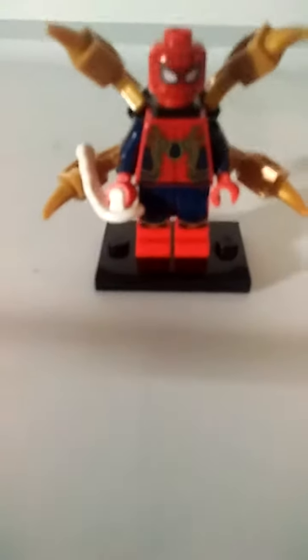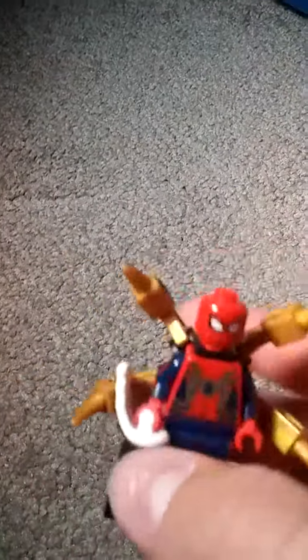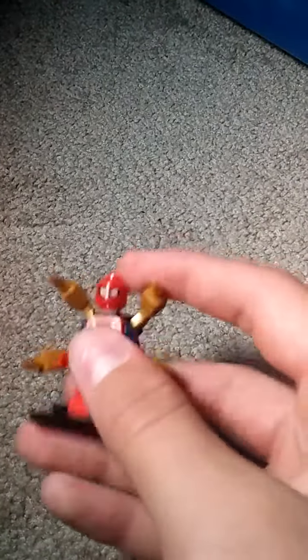Next we have Iron Spider. He's got some nice golden iron arms, claws sticking out of the back. He was still able to maintain the red and blue suit with lots of gold. He has this shootable web piece right here — if you press the side of it, it would blast. But they're not very effective, though.